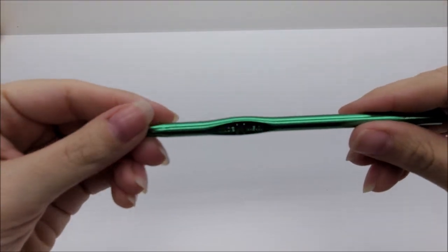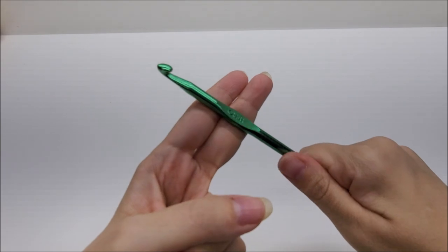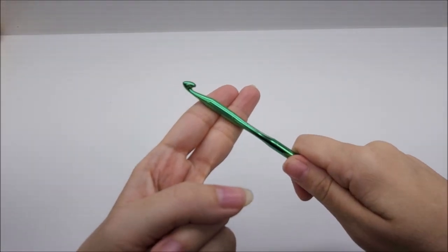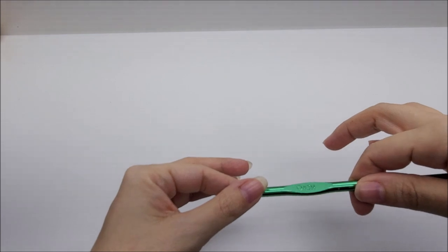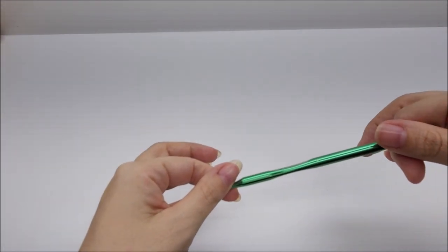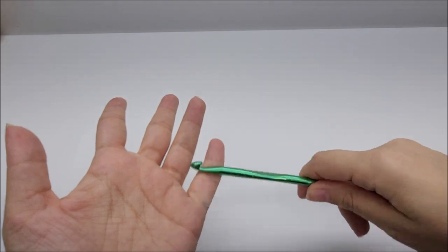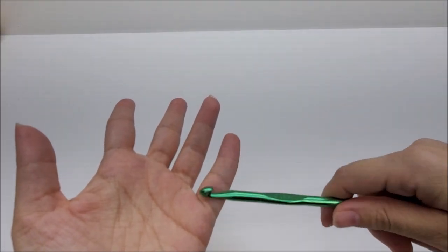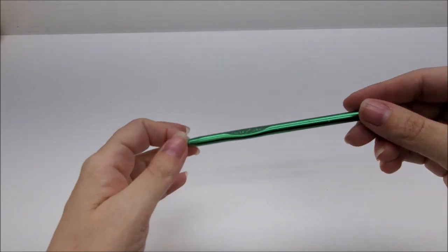For this yarn and project I used a size K, which is a 6.5mm crochet hook. If you're using a 4-weight use a 6mm; if you're using a 3-weight use a 5.5mm. Go down in hook size accordingly because you want to have a little bit of drape. For a 2-weight I might use a 5mm or 4.75mm.